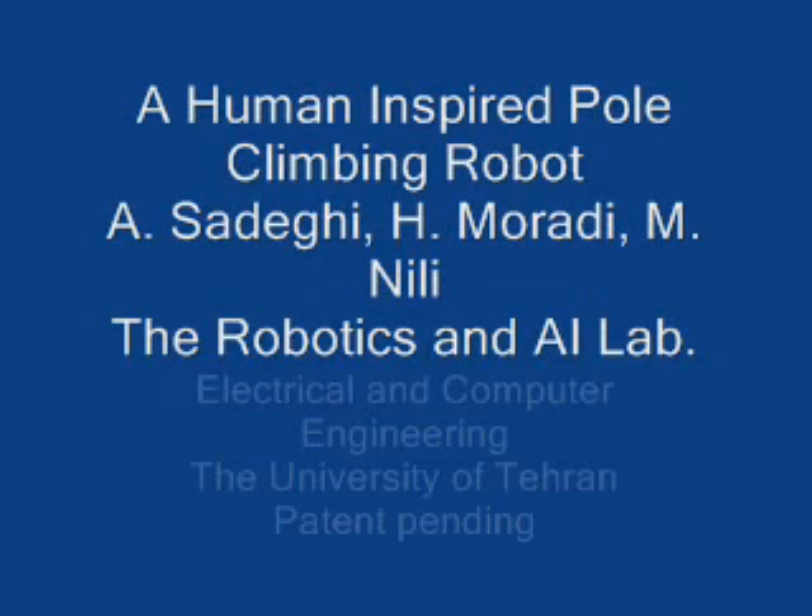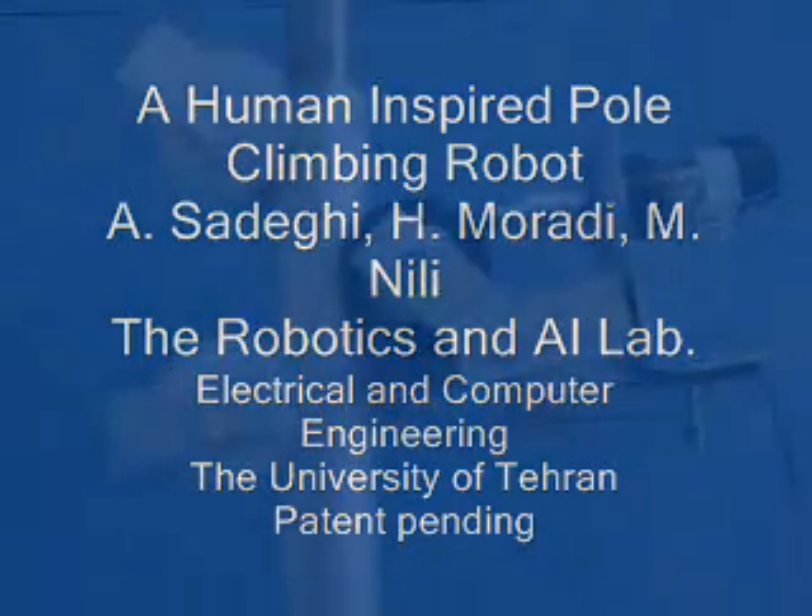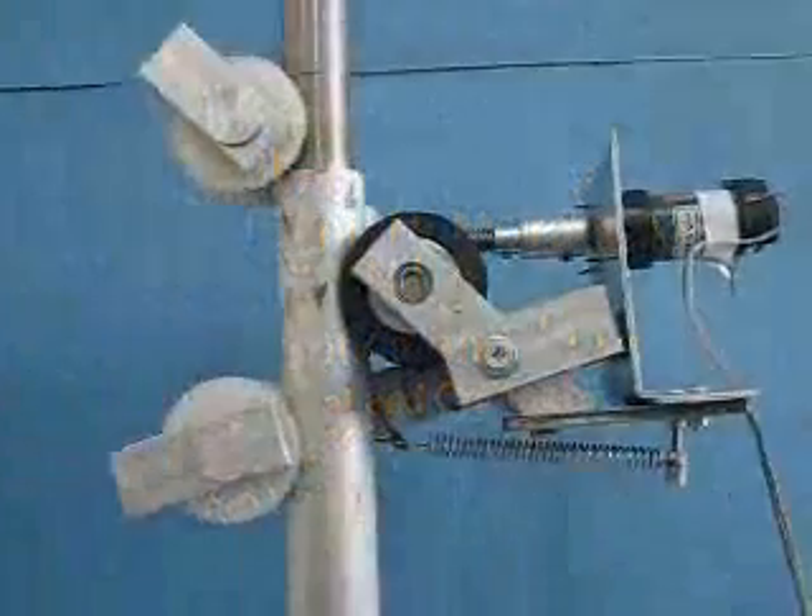In this video, we present a pole climbing robot which is inspired by human pole climbers. The robot is designed in the robotics and AI lab at the Electrical and Computer Engineering Department at the University of Tehran.